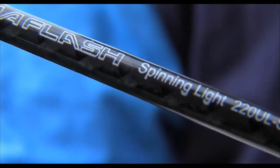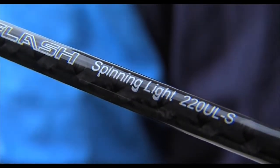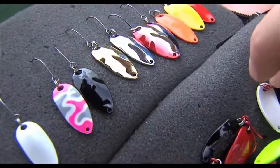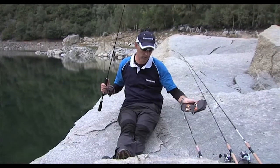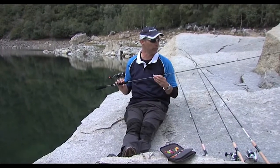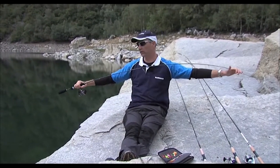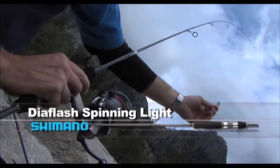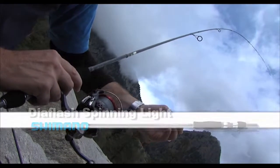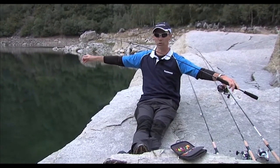Per ultimo abbiamo utilizzato una canna da ultraleggero, anch'essa abbinata agli artificiali microspoon che, come dicevo prima, sono dei piccoli ondulantini mono amo da 2 grammi e mezzo, 3 grammi e mezzo e anche 5 grammi. Abbiamo utilizzato una Dia Flash Ultralight Spinning, la mitica canna da ultraleggero di Shimano, cimino in Taftec, quindi cimino riportato pieno in testa, azione molto sensibile.